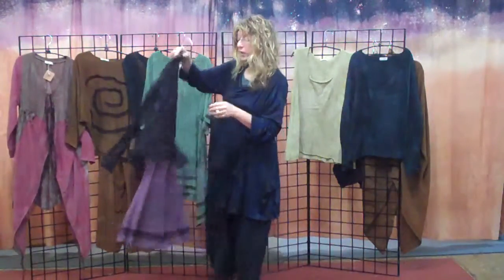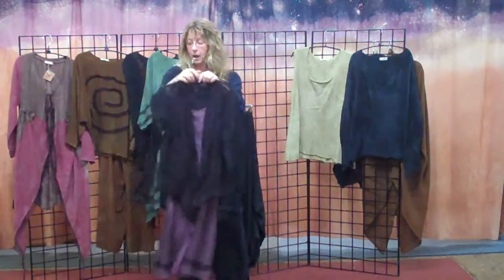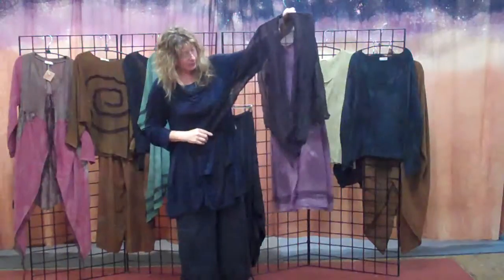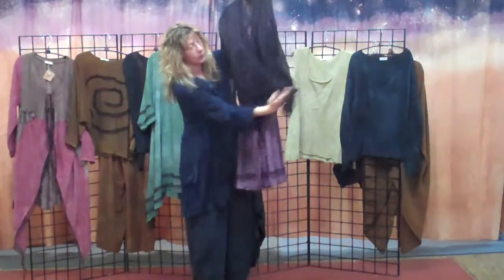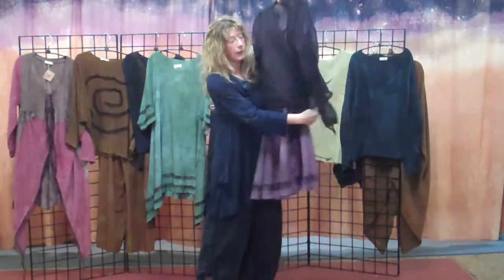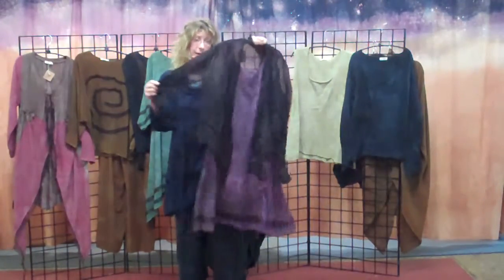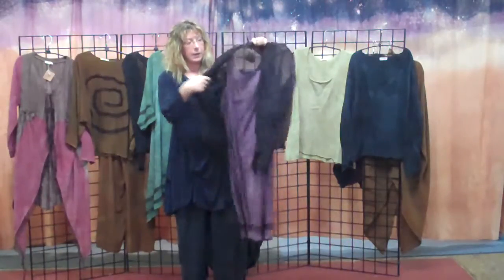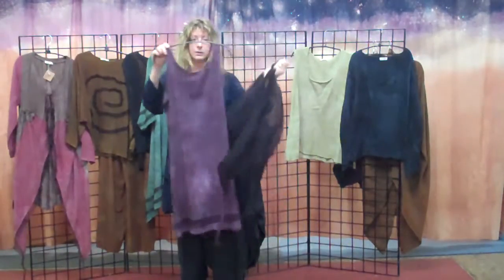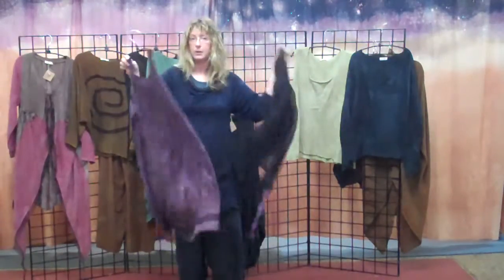Then I did an organza jacket. I think they're great because they dress anything up. You can wear it down like this, you can tie it in the front, or you can wrap it. I added a little piece of handwoven dupioni so you can wrap it in the back. This is dyed in our black organza. Underneath of it I have a sleeveless dress, so when it's warmer you just have this with that on top and you're good to go.